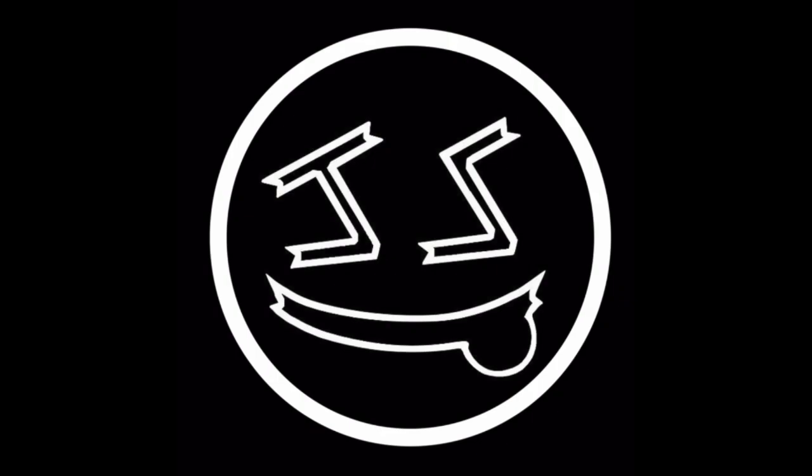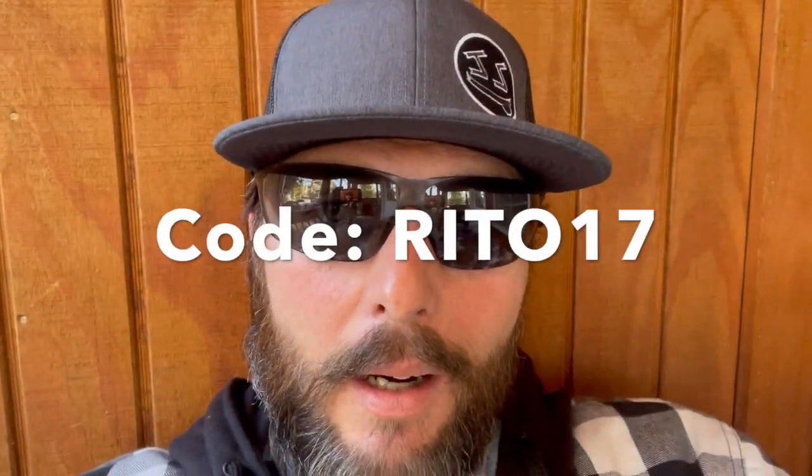Y'all be safe out there - take care of one another or nobody else will. Did y'all stick around to the end of the video? I know y'all just skip, skip, skip - and that's all right, my feelings aren't hurt. Use the link below and then use promo code RITO17. Save 17% on all heated gear at Kimimoto. Be safe.